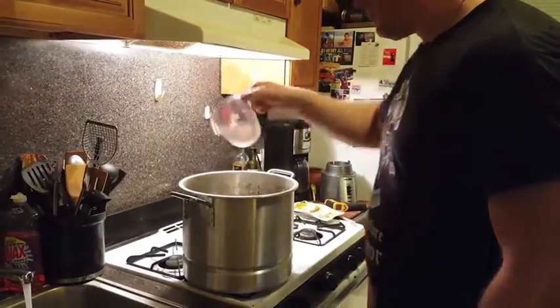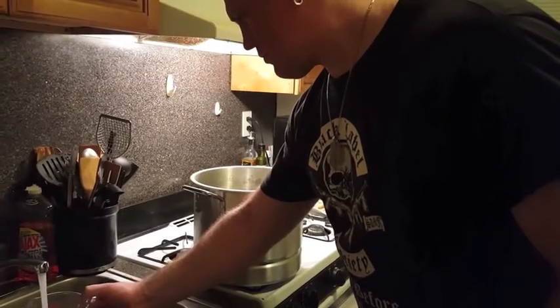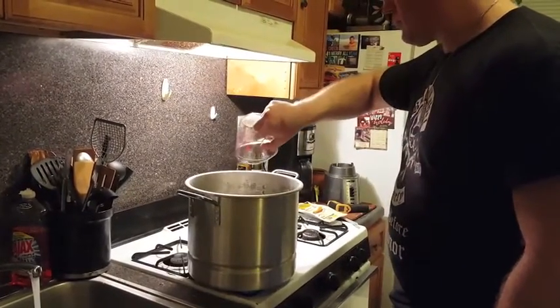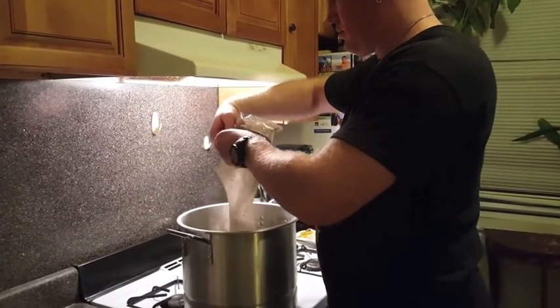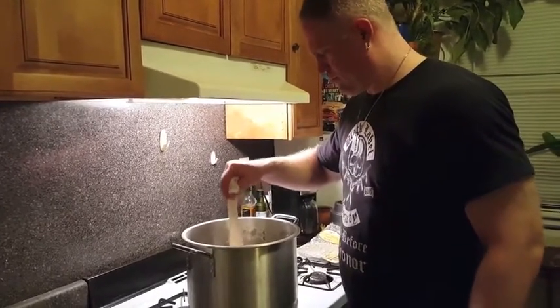Brew day began in a typical way — you add two and a half gallons of water and heat it, getting it ready for steeping. Dumping our grains into the muslin bag, we begin to steep the grains and turn the water into wort.